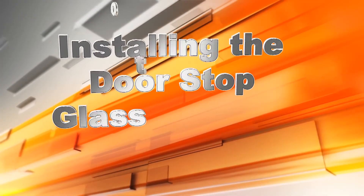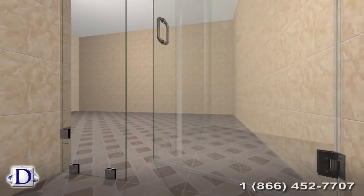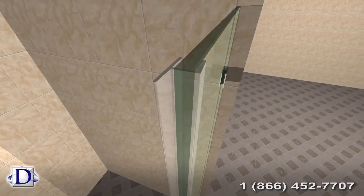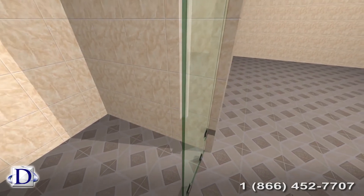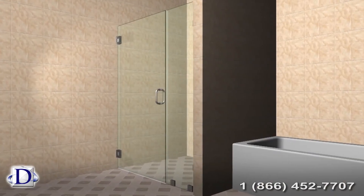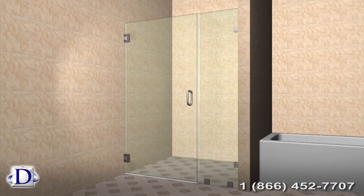To install the doorstop for the glass-to-glass option, measure the acrylic doorstop from the curb to the top of the door. Remember, the side of the acrylic doorstop with the lip will be facing outside the shower, so the door closes against it. Now snap and slide it all the way onto the side panel where the door will be stopped. You've now completed the installation of your sweeps and doorstop. Congratulations!